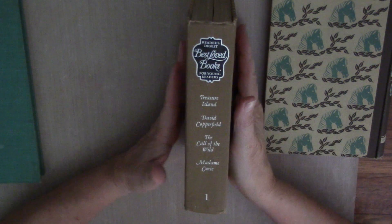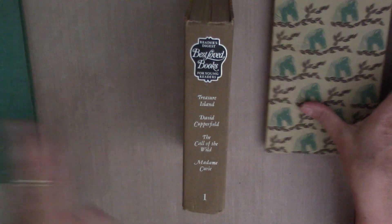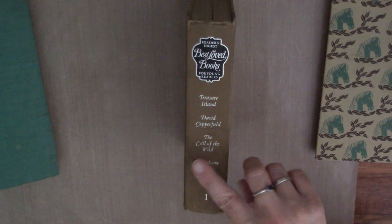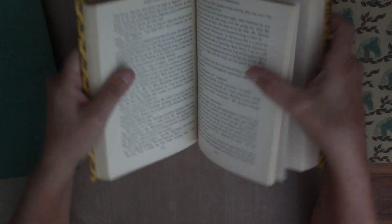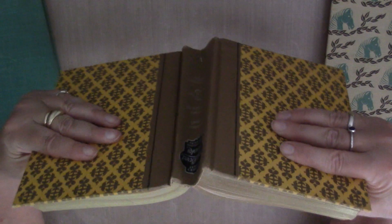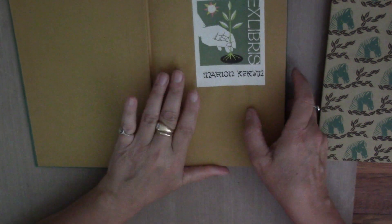The next important thing I want you to do is look for a book that has signatures and is not glued in. This book is glued in — these pages are glued in — and they just will not work for what we're doing in this particular series. They'll work for other things, but not for this series. So this book has signatures, but like I said, it's too thin. I wanted to show it to you because it has signatures.